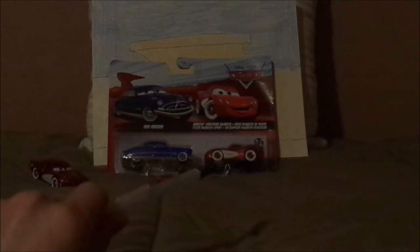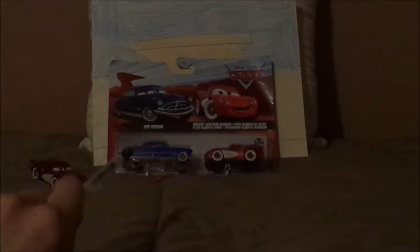Hello YouTubers and welcome to another Disney Pixar Cars comparison. Today we're going to take a look at the two Cruisin' Lightning McQueens — the inaccurate version versus the accurate version. By the way, the accurate version came with Doc Hudson, which I got in a two-pack from Amazon.